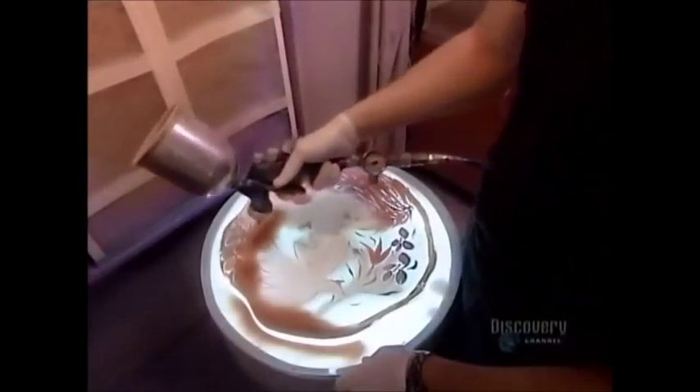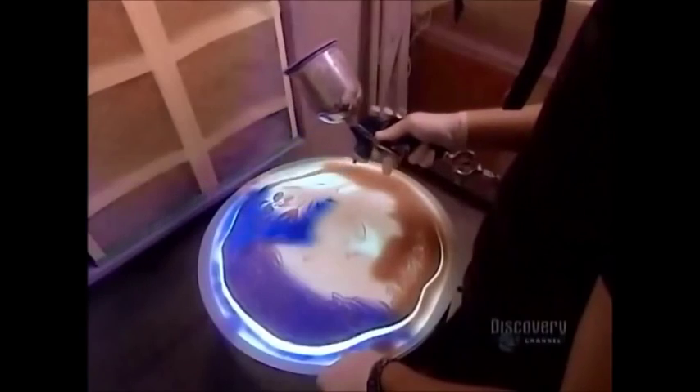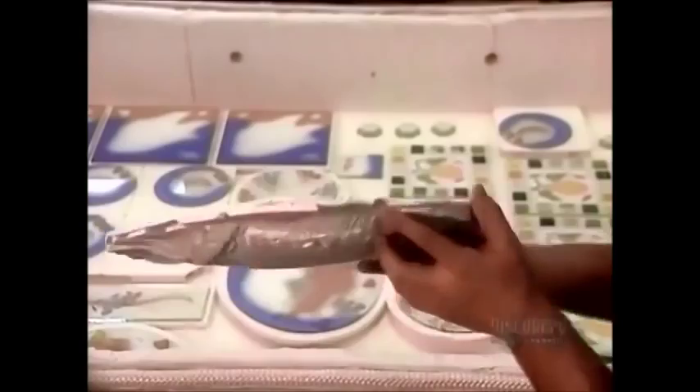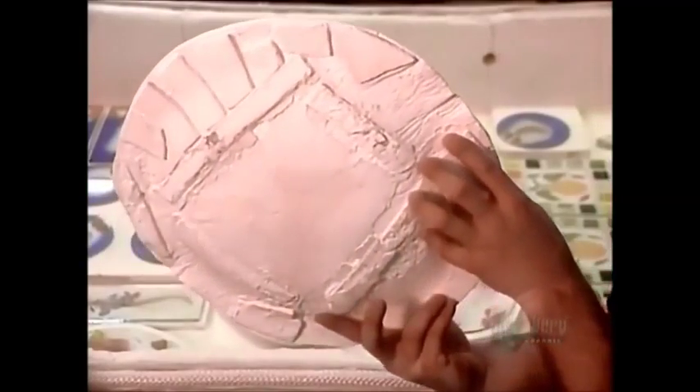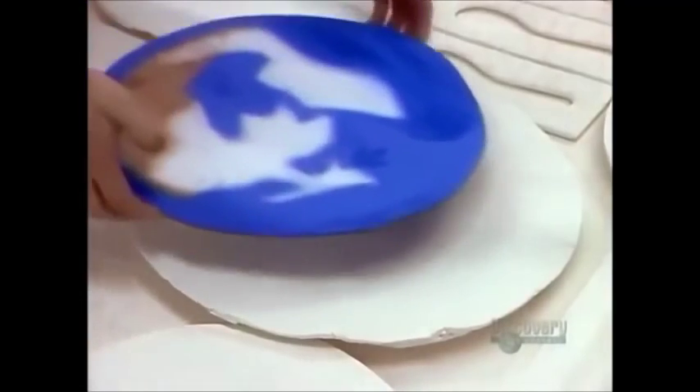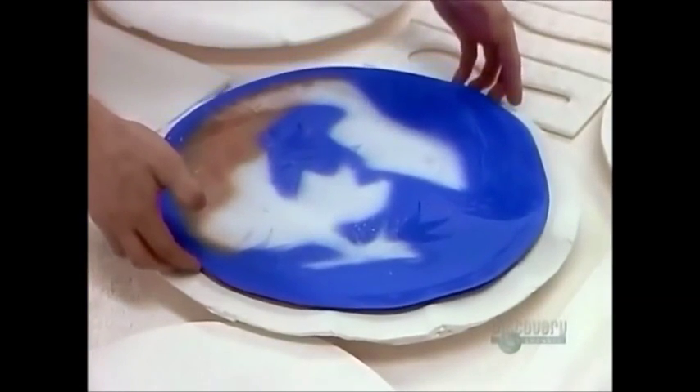The glass has been cut and decorated, but it's still perfectly flat. So the final step is to mold it using extreme heat — hence the term thermoformed. The mold they use is made of fireproof materials designed to withstand high temperatures inside the oven, known as a kiln.